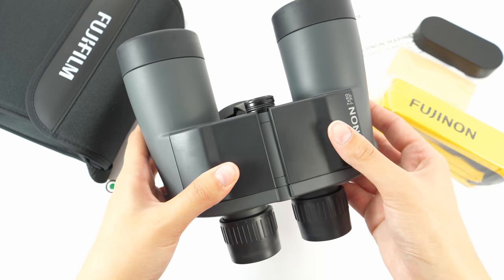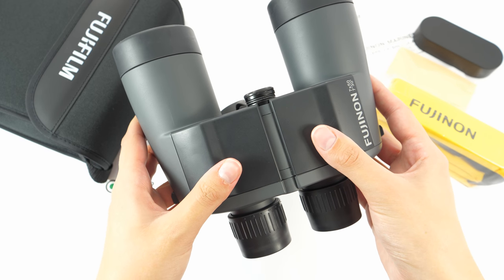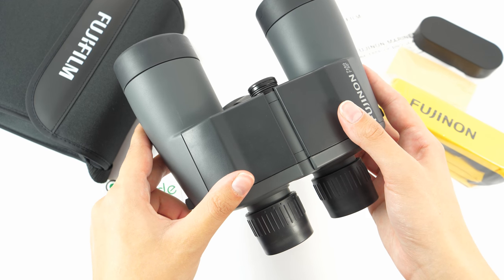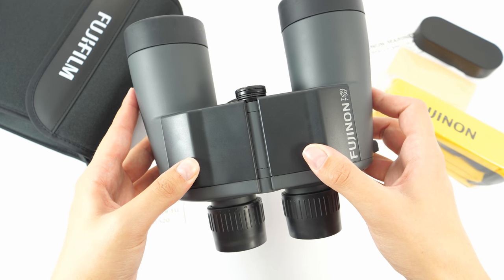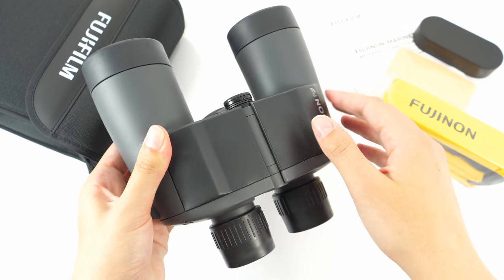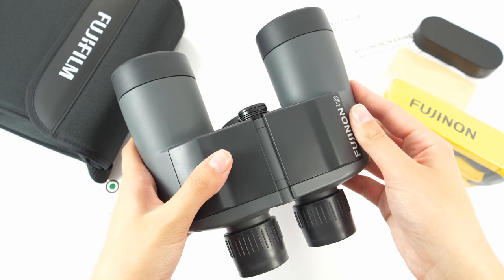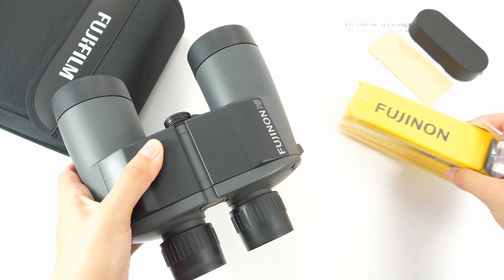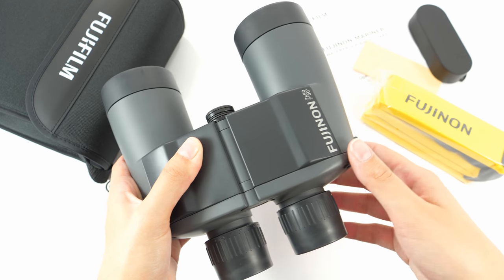They are enclosed in an ultra-light, floatable body made out of polycarbonate and covered in rubber armoring, which gives a nice feel. They are also floatable when the included strap is attached.